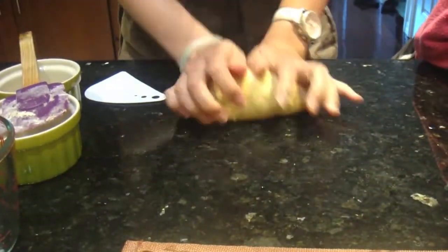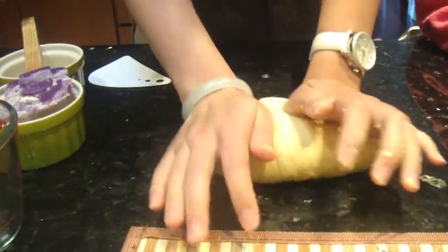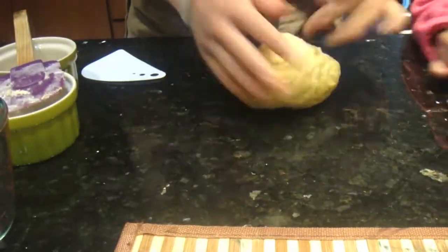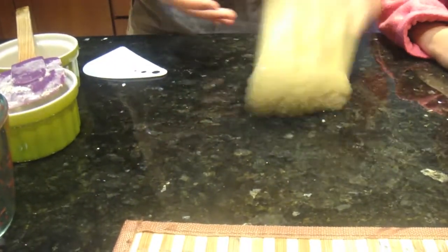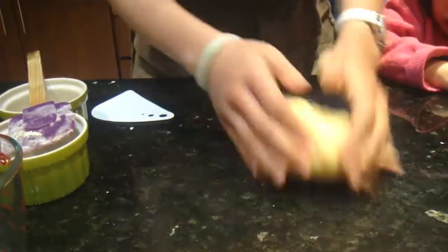I got this recipe from Cooking with Dog on YouTube. This is my third time doing this recipe — it tastes really good. You guys should definitely try it out. It may seem that there's a lot of steps, but it's pretty easy to do.